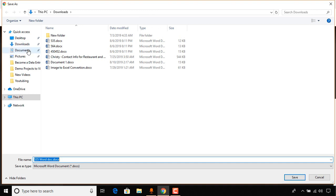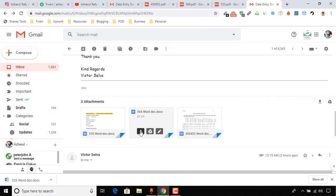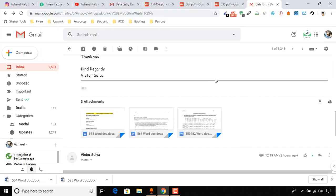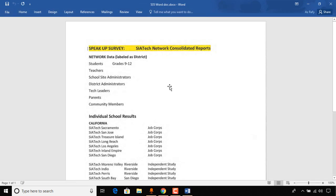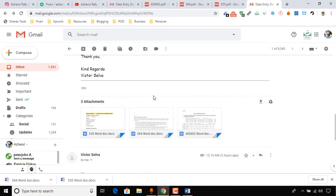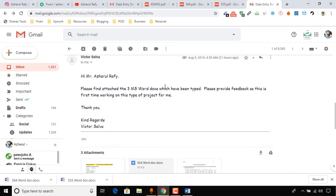Let me download the first file and maybe create a folder here. I'll also download the second file, as I want to review one more person's files as well. Let me open the first one and click Enable Editing. Oh — I'm sorry to let you know, Victor, you have made a really big mistake.